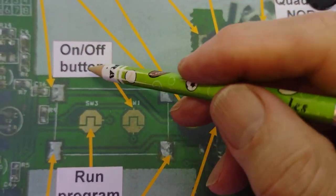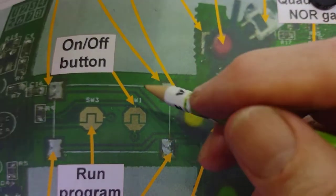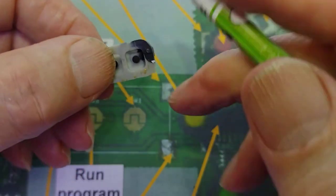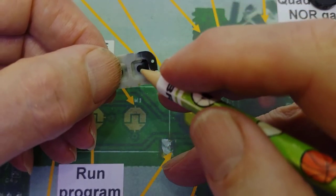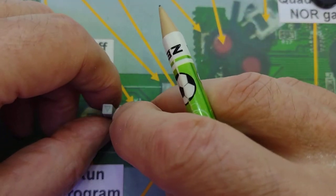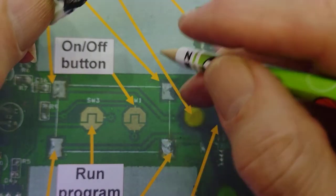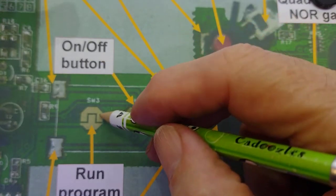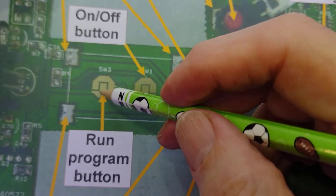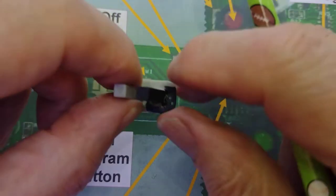In the middle here we've got the on/off button — essentially just two pads onto which the button presses. The buttons themselves are long rubber devices with conducting material on the bottom. When pressed down, it connects the two pads together, sending a signal to the processor. This is the on/off button, and this one here is the run program button — when connected, it runs the program provided it's been switched on.